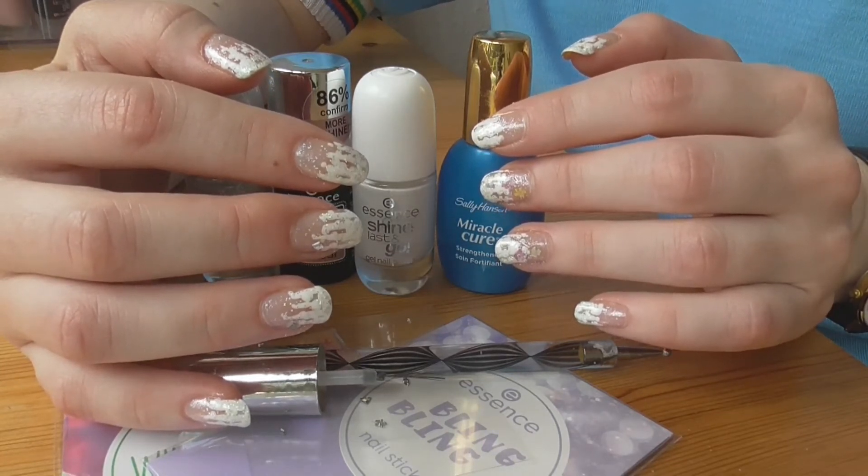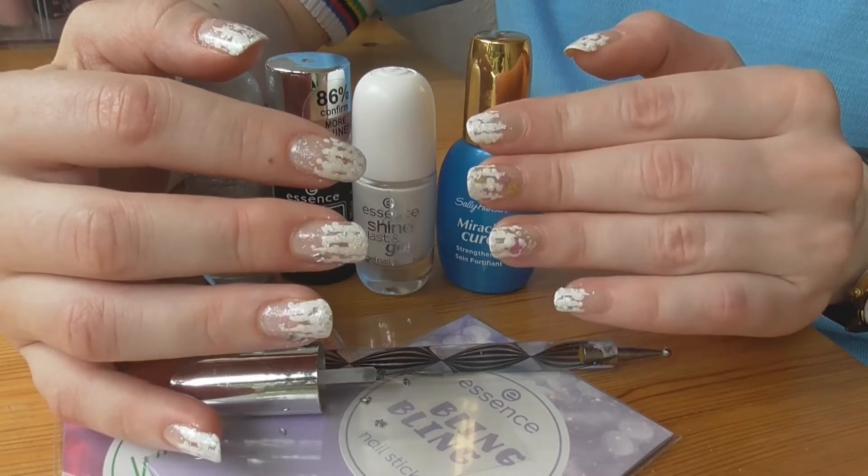Всем отличного настроения, хорошего дня, крепкого здоровья и до следующего раза! Пока-пока.